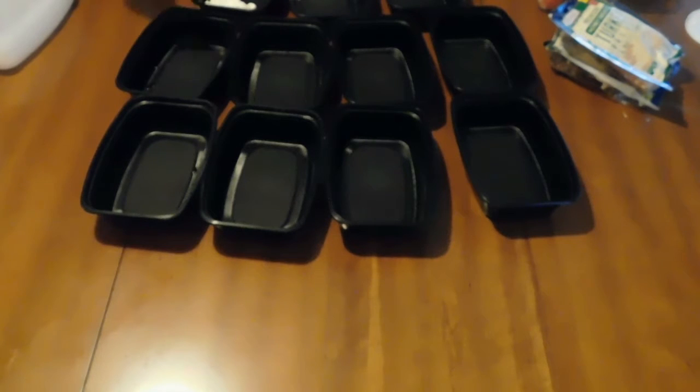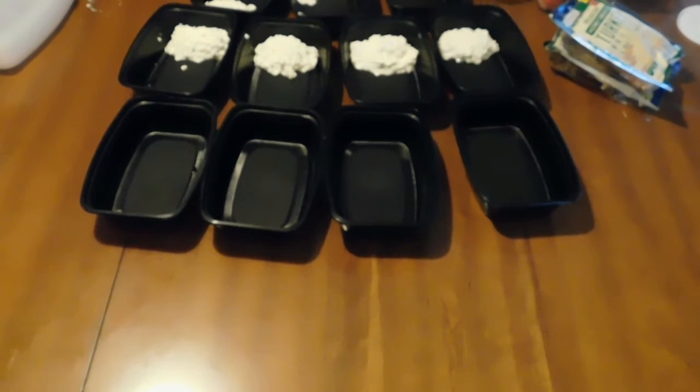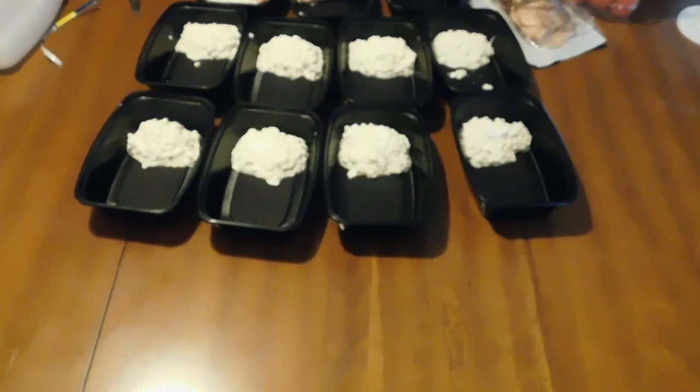For lunch, the first thing you want to do is get your eggs covered in water and boiling. While those are cooking, go ahead and get your containers out again — it's going to make it a lot quicker to have everything spread out. The first thing I start with is the cottage cheese. If you don't mind all of your food touching, these single-container options are a good choice; otherwise you can use divided containers you can also find on Amazon.